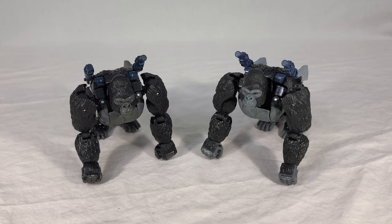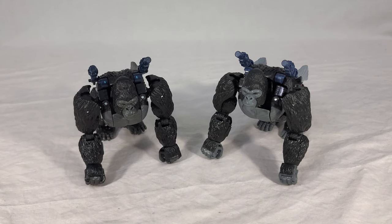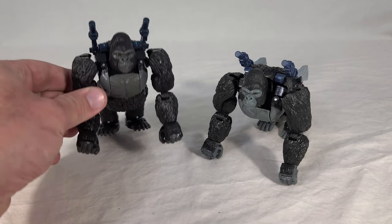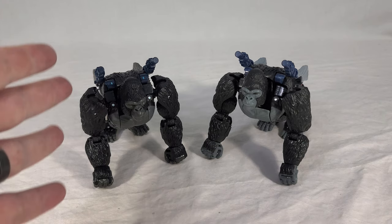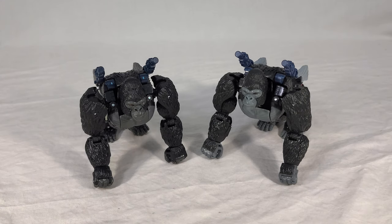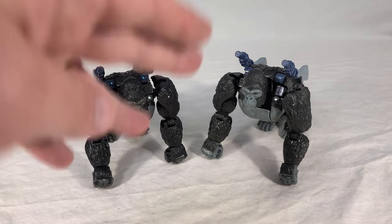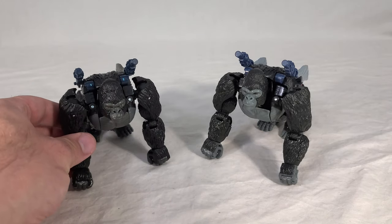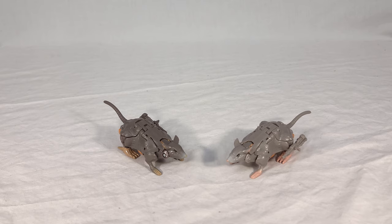The darker grays are obviously much closer to those used on the Optimus Primal CGI model from the Beast Wars cartoon, and presumably more like how he'll look in the Netflix show — though we've only seen his robot mode in the trailers so it's hard to tell. Additionally, this makes him look more like a real gorilla, since gorillas with black fur tend to have very dark skin. This leaves the Kingdom version looking a bit more like the original toy with its lighter gray. Honestly the biggest selling point is probably the gray feet, since everybody was annoyed about the blue feet on Primal.